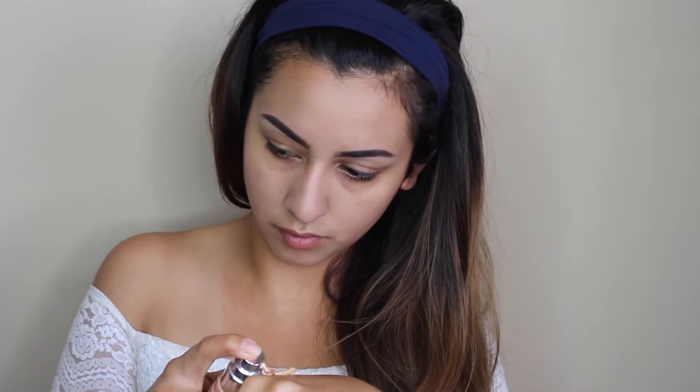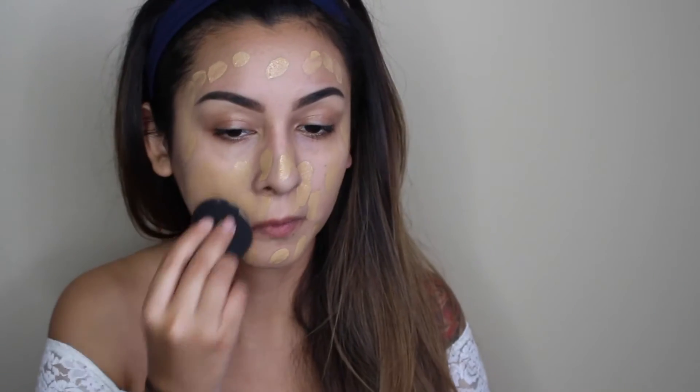Moving on to foundation, I'm going to be using the Becca Ultimate Coverage Complexion Cream. I love this stuff — my friend actually recommended it to me and it's seriously such a good foundation. I use the color Olive and it's full coverage, so I mix it with the Becca Shimmering Skin Perfector in the shade Opal. I just like to mix it in with full coverage foundations because it makes blending a lot easier and gives kind of a dewy finish. I actually should have used a darker shade since I've moved and I'm a little bit darker — it's summertime — but we'll make it work.